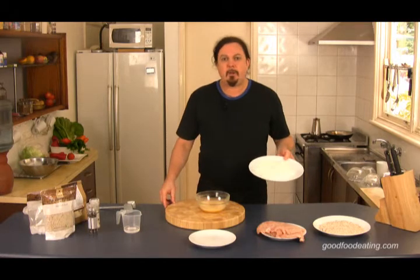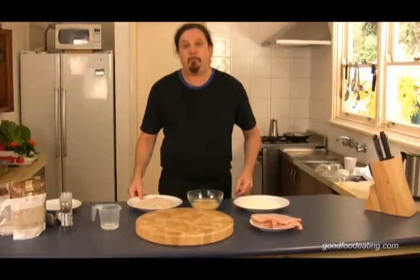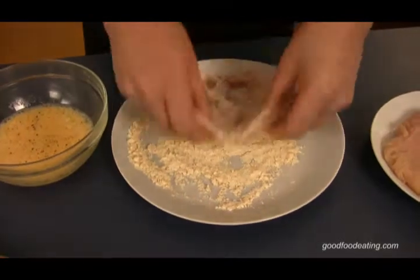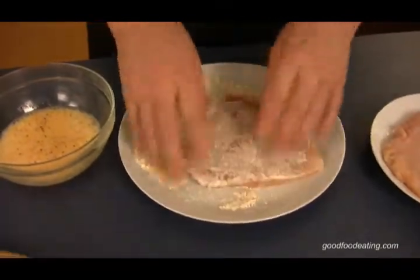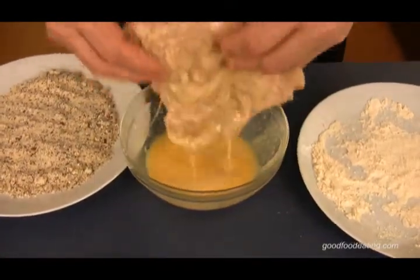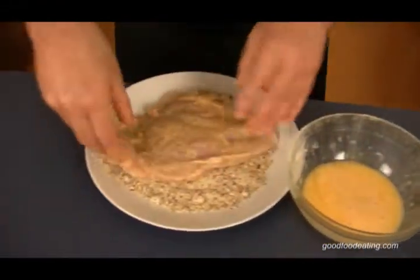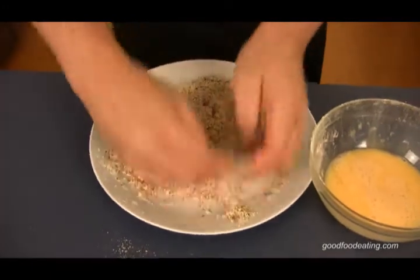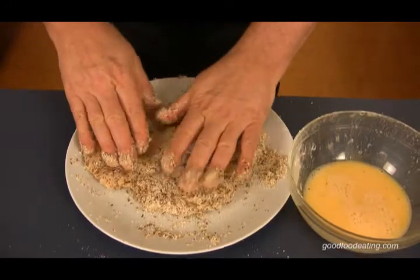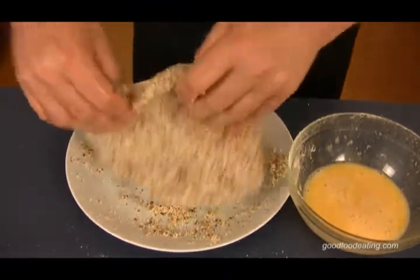Next we've got our coconut flour and our almond meal — they're not breadcrumbs, remember that. So we're going to put our chicken in there just to get a nice skin on it. Put it in like this and make sure it's submerged. This is the fun part — even three-year-olds can do this. Then we're going to put it in here and turn that over. I'll just push a few crumbs in there. Now we're replacing the breadcrumbs with almond meal, so we don't have to eat bread on this diet. It's a wonderful thing.